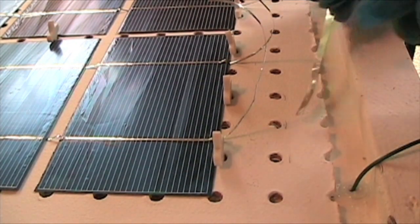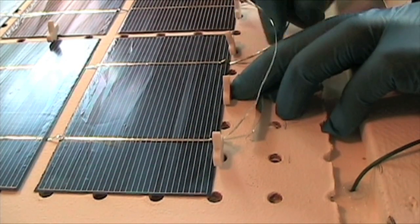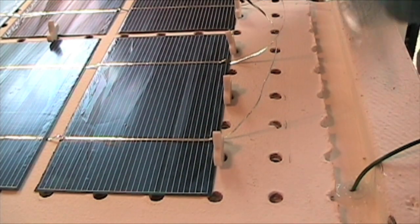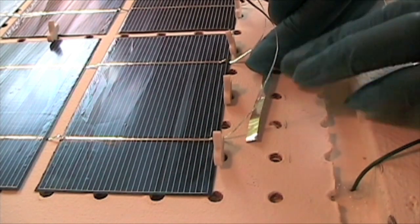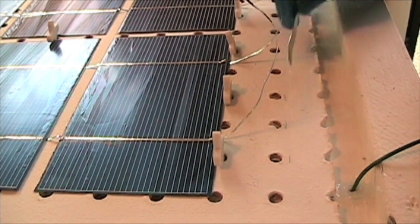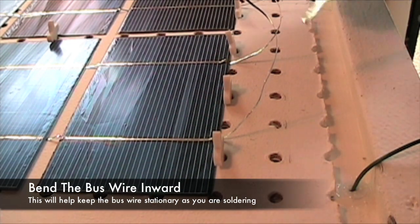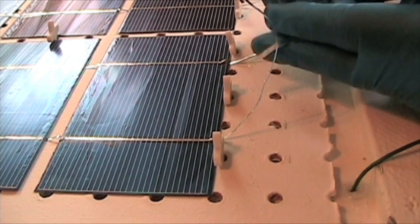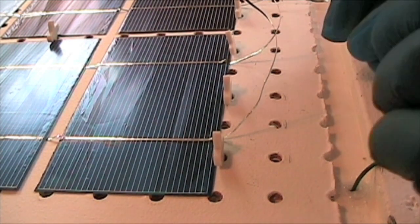I've cut a piece of bus wire, measured it out to make sure it was long enough for my tabbing wire. With a short bus wire it's hard to have it lay as flat as you want so you can put the solder on it. What I do is just bend it inward some — not too much — so it's laying more towards the pegboard instead of folding up. Just bend it in a little bit and it helps it lay down.